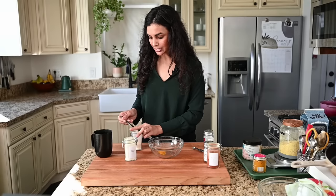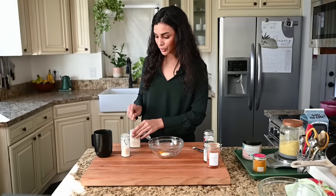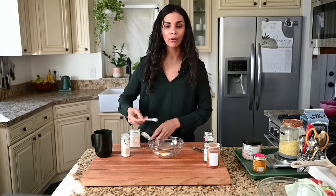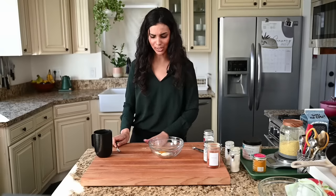If you have specific questions as I go through the recipe — like what was that spice or how much — feel free to pop that in the chat and Max will get those questions to me. If you have more general questions about cooking, vegan stuff, or my life, save those to the end because we'll be doing a fuller Q&A after the recipe.